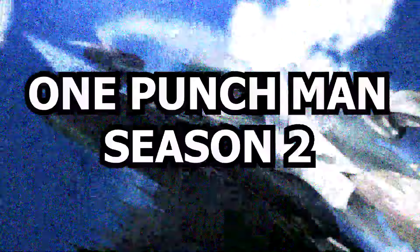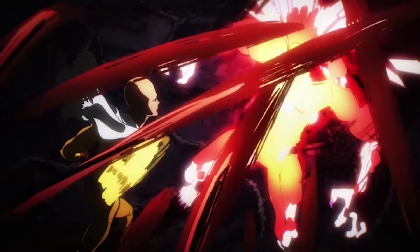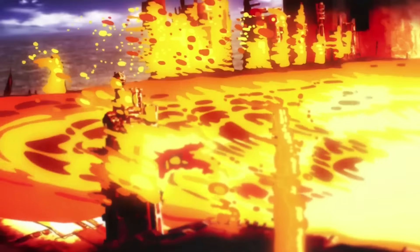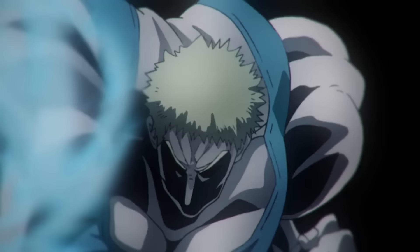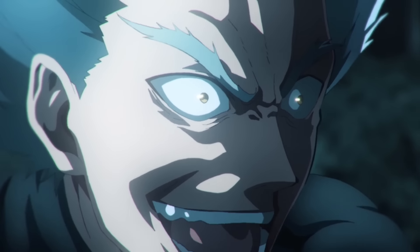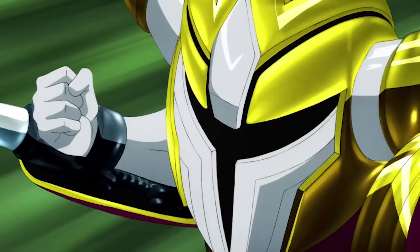One Punch Man Season 2 looked good. If you expected it to look as good as Season 1, you expected too much — Season 1 featured nearly every major name in the industry. It's not a fair comparison. Despite the obvious flaws, Season 2 managed to pull through. Nearly every episode had a few impressive cuts. The highlights from the season were phenomenal, and the overall consistency was well… not bad. It was a good-looking season.